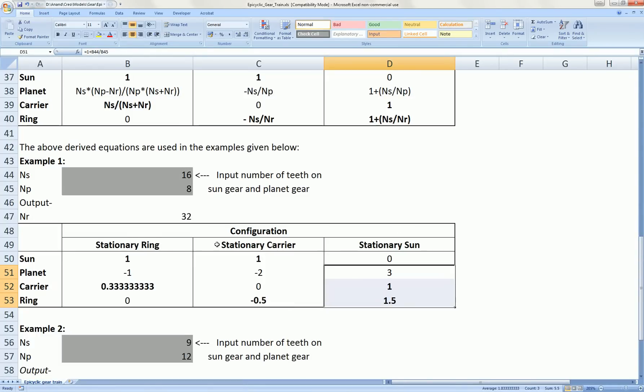The configuration we right now saw was the planet carrier was stationary and we gave one rotation of the sun gear, which gives half a rotation of the ring gear in the negative direction — that's opposite to the sun gear, so it shows minus 0.5. At the same time, the planets rotated in anti-clockwise, or counter-clockwise, direction two times.